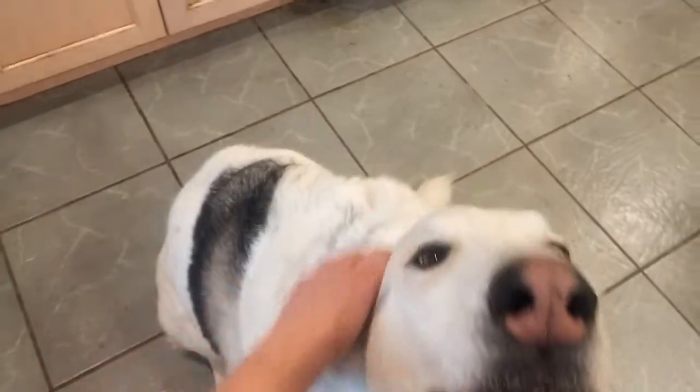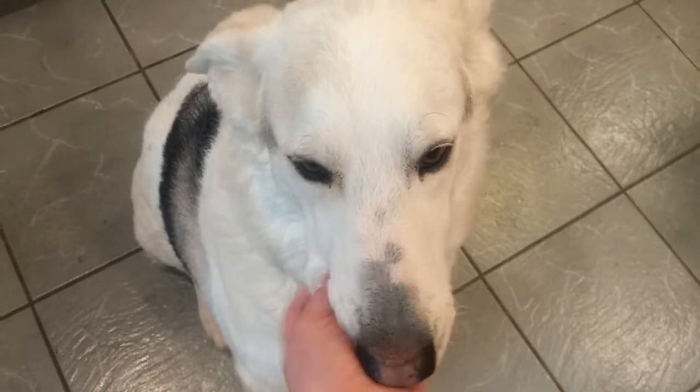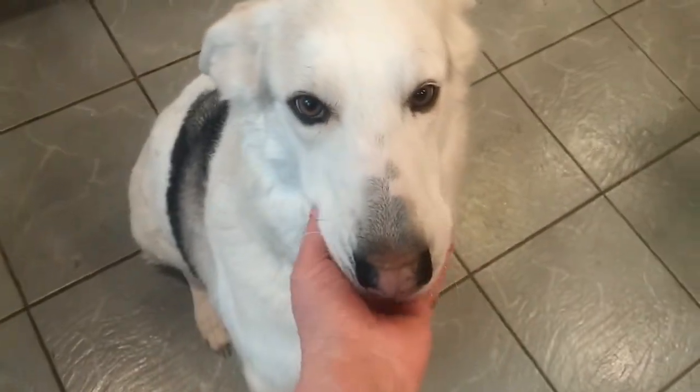Mommy, why do you speak Spanish to that dog? Because she comes from Southern California, and that's what she responded to when we first brought her home — from the rescue! Love you, Dolly. You like beans, Dolly?